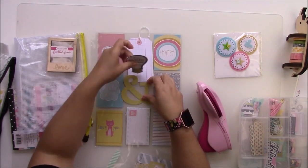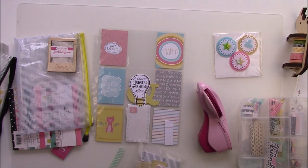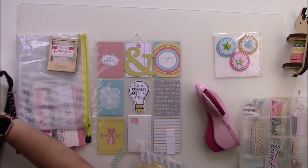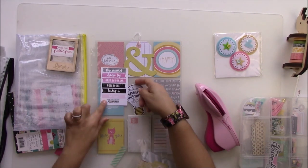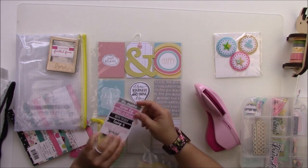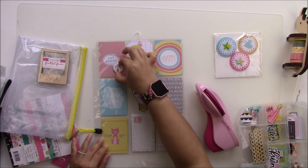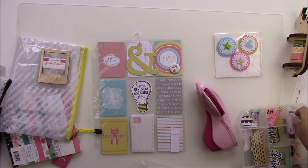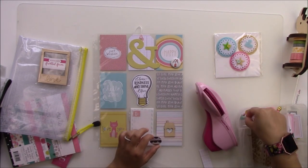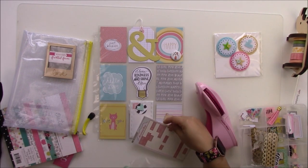For the cards in the middle I want to do something different, so I found this tag from Fancy Pants Designs, and in the bottom I also have a tiny envelope from Fancy Pants Designs. I'm going to do part of this pocket letter to give you an idea. On the back you can add lots of things. On the Tumble USA blog — blog.tumbbellusa.com — I wrote five tips for doing fun pocket letters, so I'll put the link below.